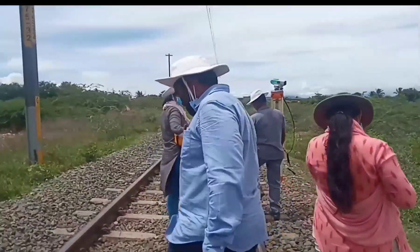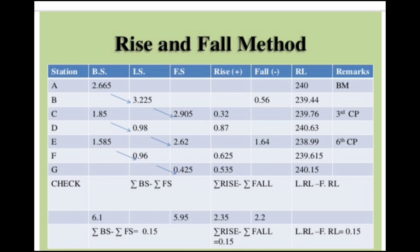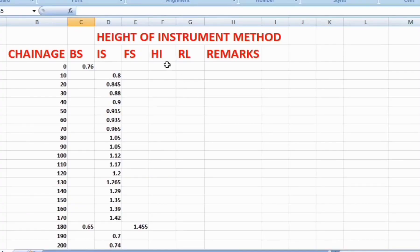Next, we can see how to do the calculations. There are two methods to find the reduced level: one is the Height of Instrument method, and another is the Rise and Fall method. The simplest and easiest method is the Height of Instrument method. We can see how to do the calculation in this method.